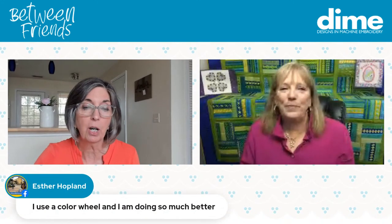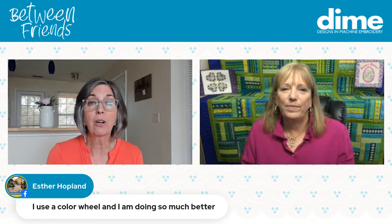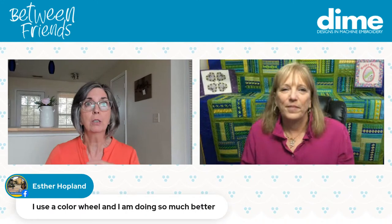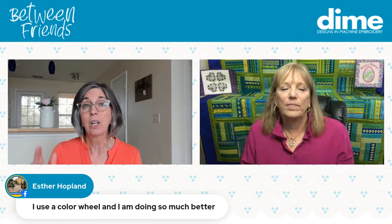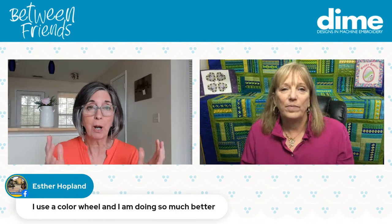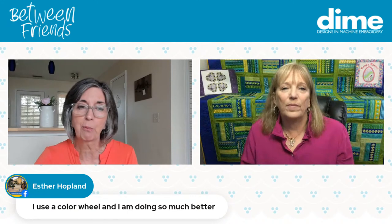Also use a color wheel. There are primary colors and everything else is in between. If you curate down your thread choices to primaries and work outward from there, it really helps. Our friend Esther Hoplin confirms her color selection has improved dramatically since using one.